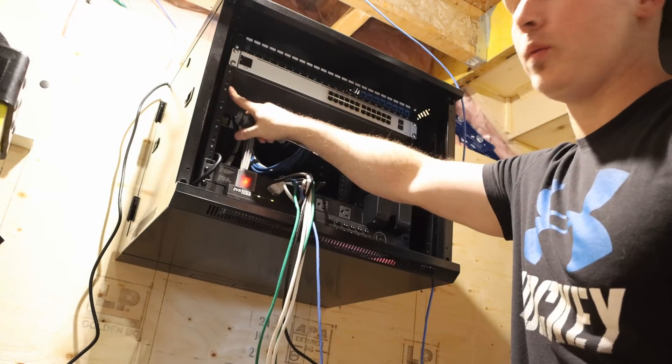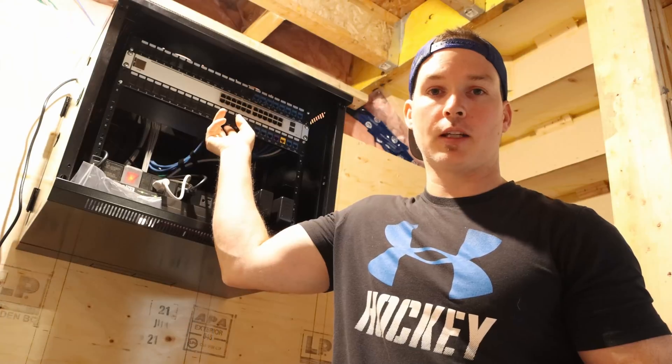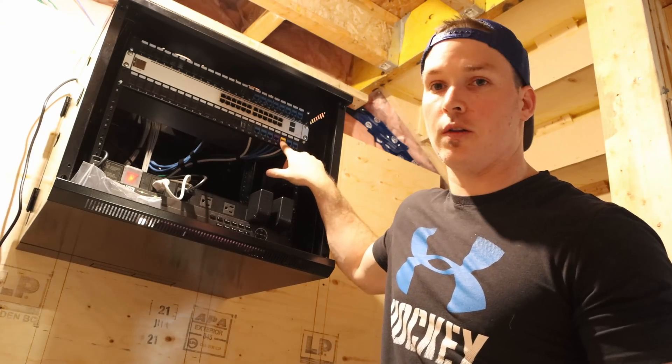The USW 24 is now in. We need to put in our second patch panel and terminate the rest of these cables. Now I have the second patch panel under the switch and the rest of the cables terminated. We need to mount the UDM Pro and then patch all these ports in.